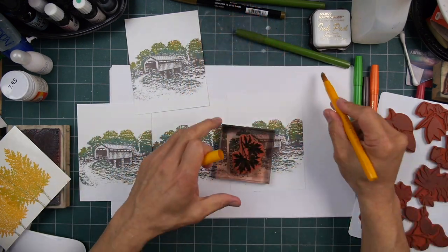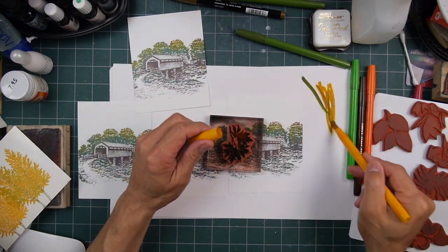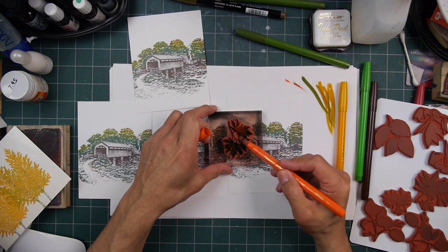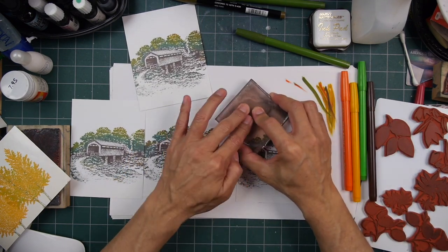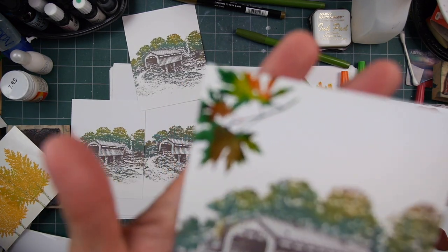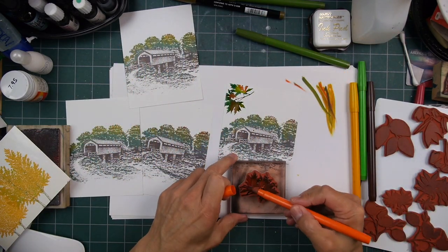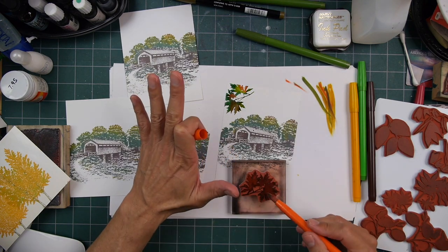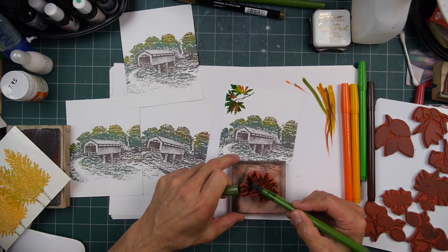We're going for some deciduous fall foliage here, doing the same type of watercolor applications of ink. This is a very solid style of image, so you can't stamp that out and then give it those fall tones. What you want to do is get those tones right in the impressions themselves.